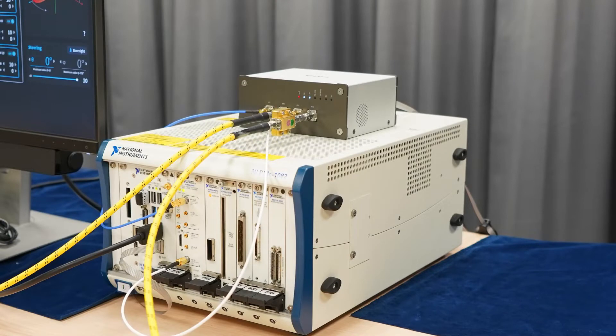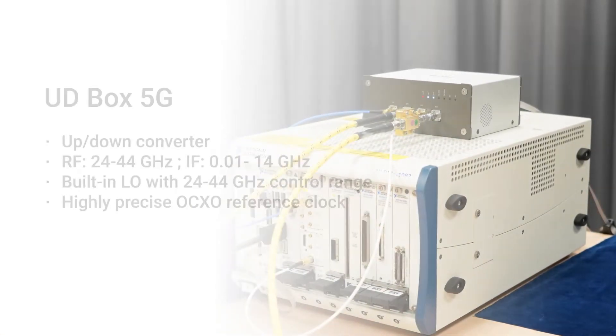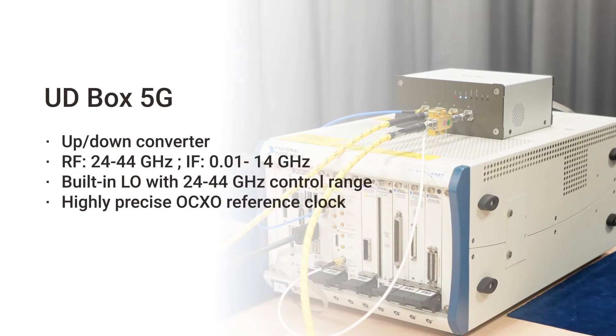UDBox stands for Up-Down Conversion Box. The purpose of UDBox is to up-convert or down-convert the signal from the baseband instrument — from the NI spectrum analyzer — to RF band.